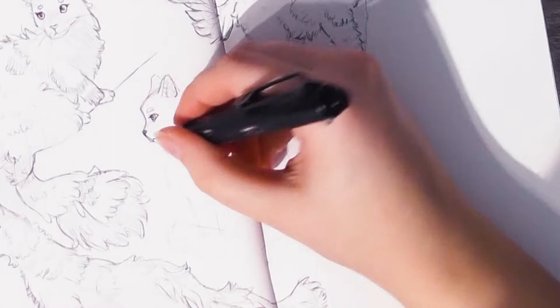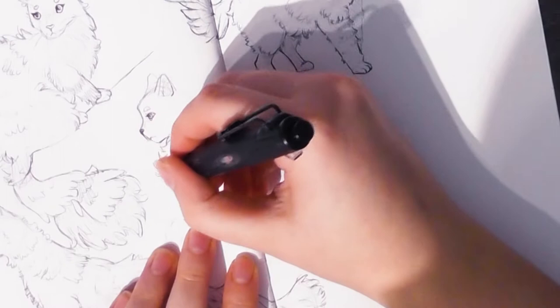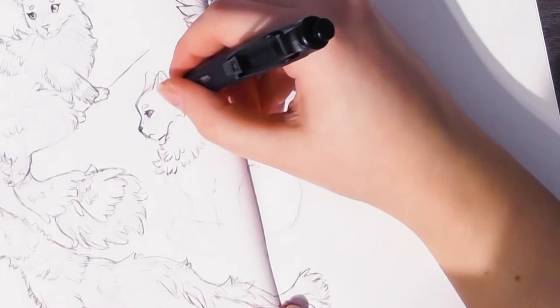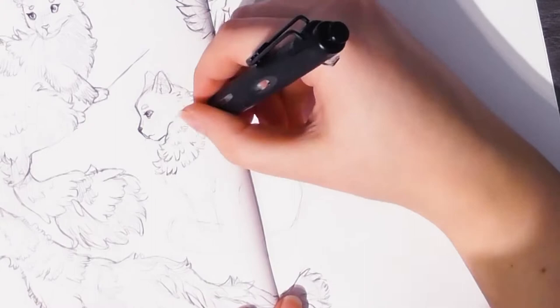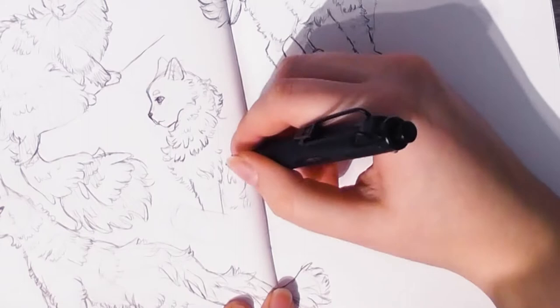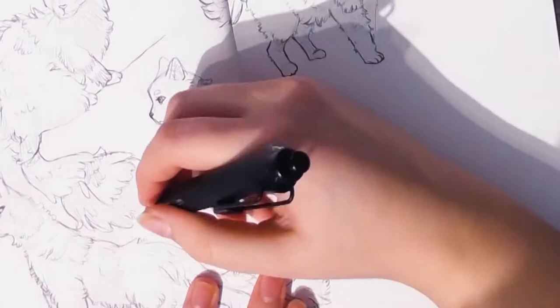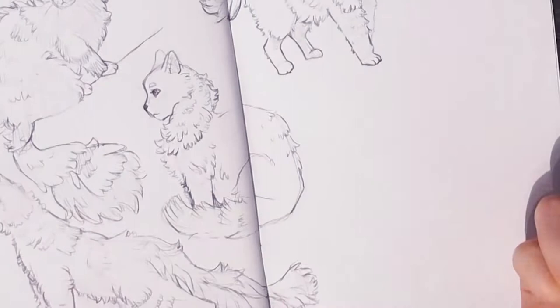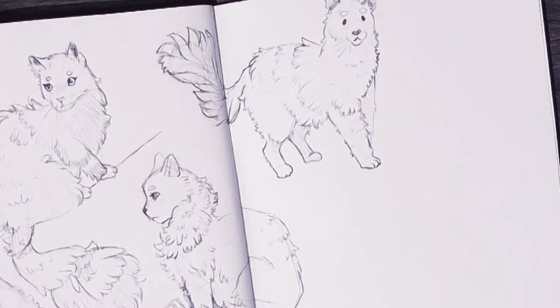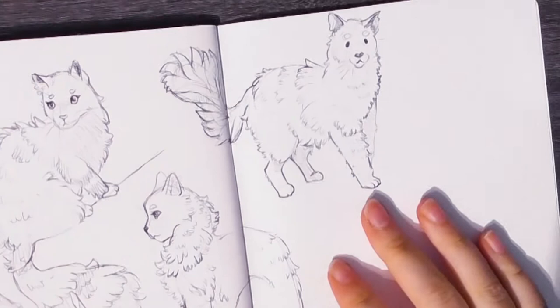Another thing I really wanted to focus on in this study session was studying different kinds of cats, because when I draw a cat from my head I always think about the same types. By diversifying my study subjects it will help me more easily come up with different cat sticker ideas. In the beginning you saw me draw Norwegian forest cats — these are really cool big cats with a lot of fur — and then I found pictures of cats with shorter fur or different patterns, to build a bigger library of inspiration.